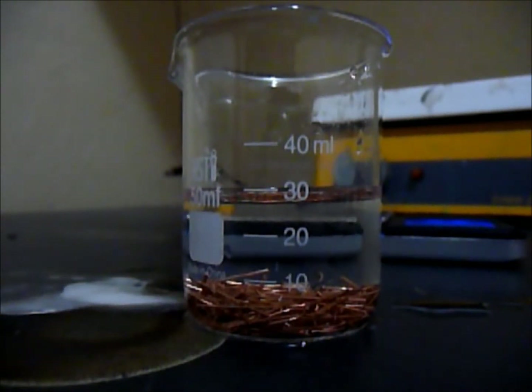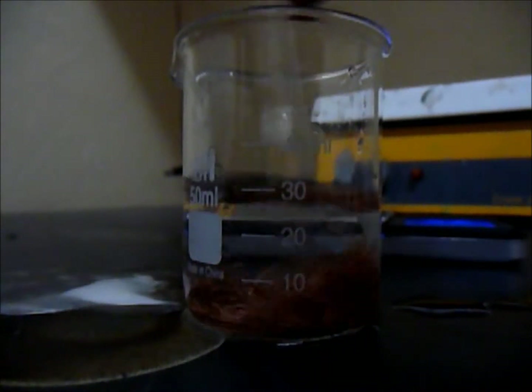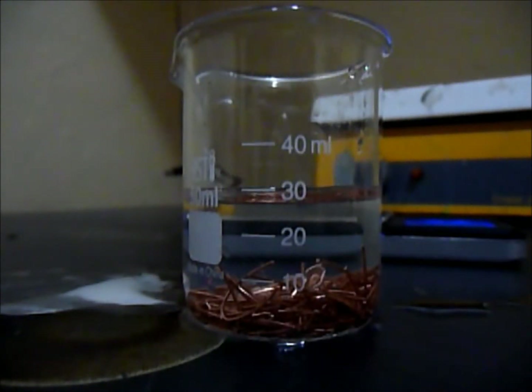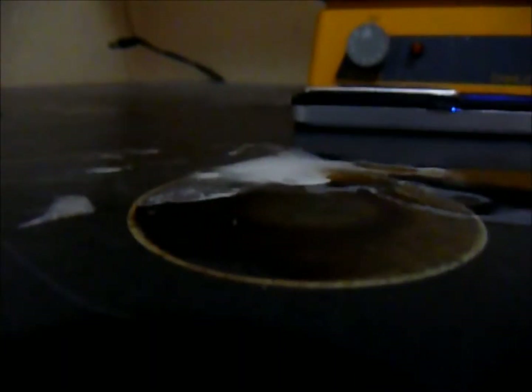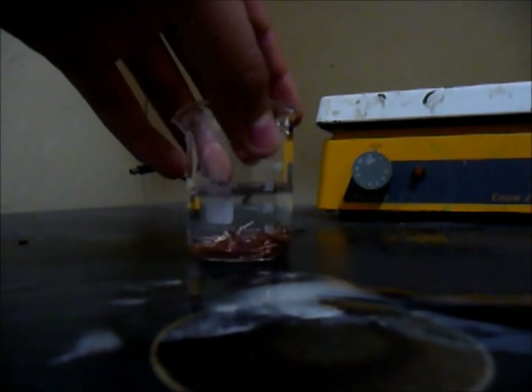So I'll just give it a good mix. So this is copper with hydrogen peroxide and vinegar.